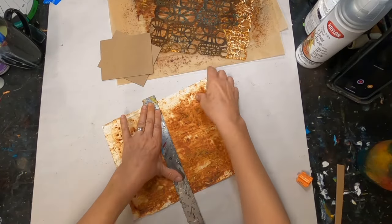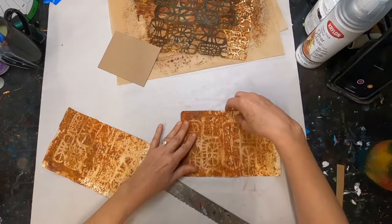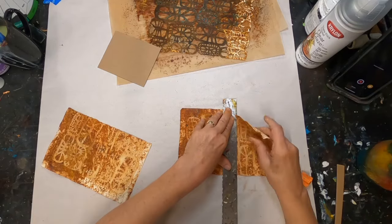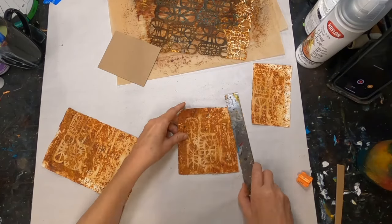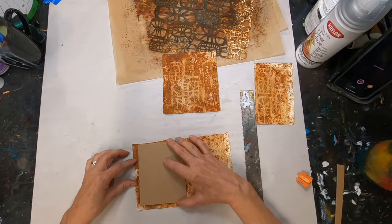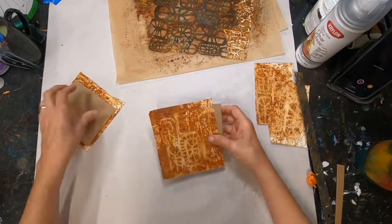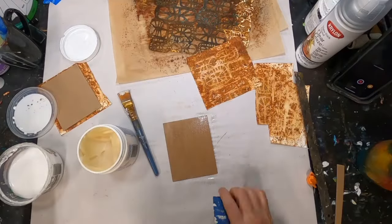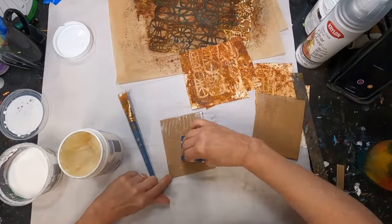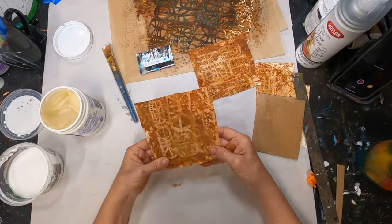I'm taking that rune block print and just tearing it in half. It was an eight-and-a-half by eleven inch sheet of paper. I want to minimize waste because I really like this print and think it would be great in a future collage or in the decoration of this journal. I want to adhere it without tearing the paper or creating bubbles, and I'm utilizing Yes Paste to accomplish that.